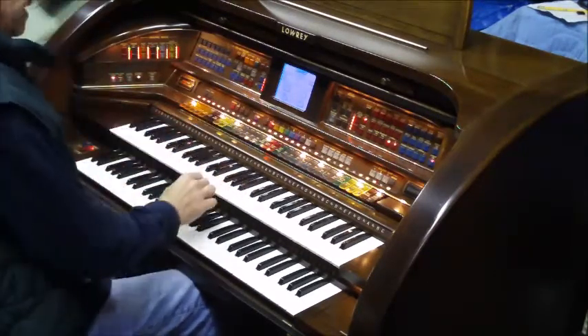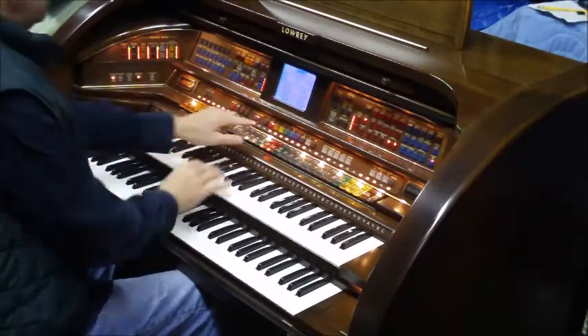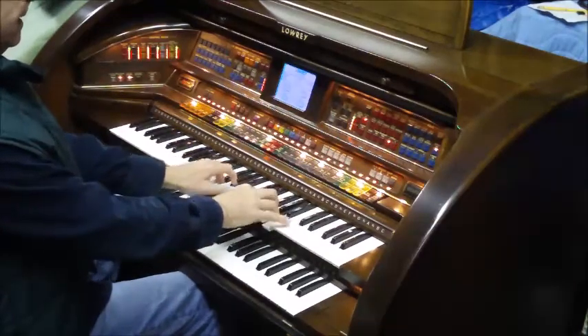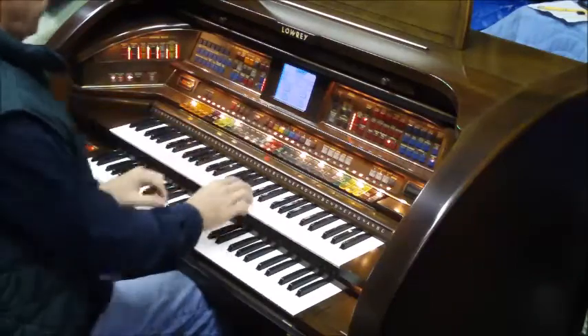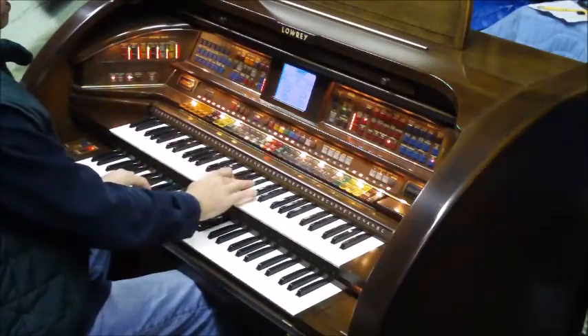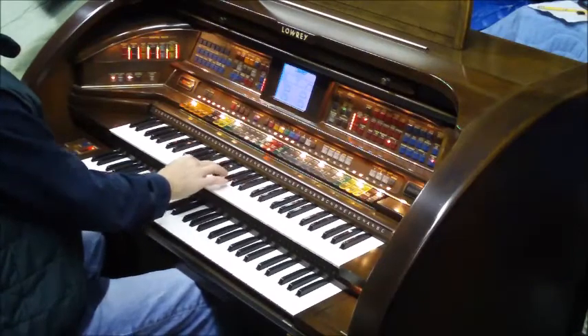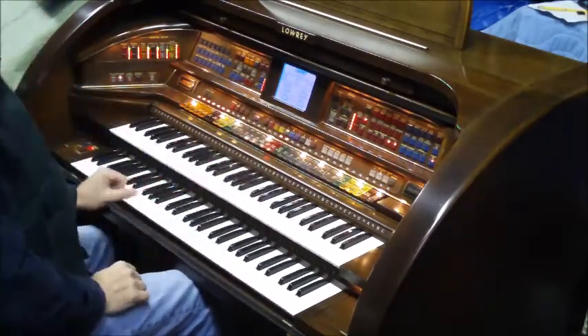Piston two gives you more of a classical sound. Three gives us the theater pipe. Four gives us strings. Five gives us chimes.